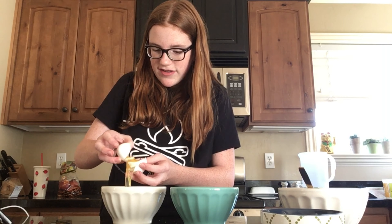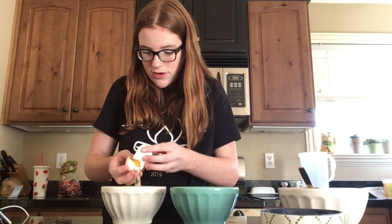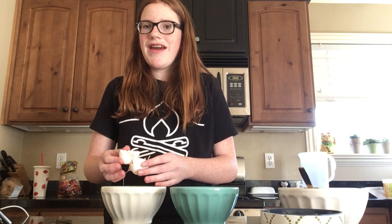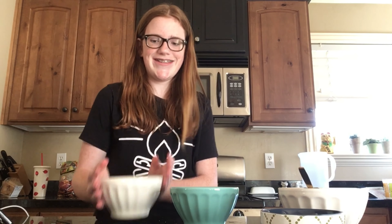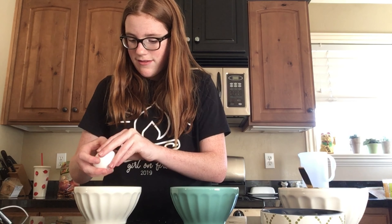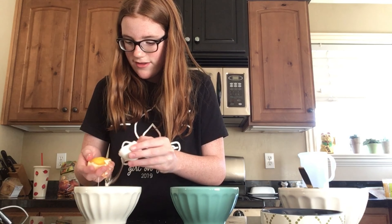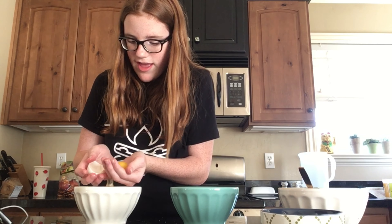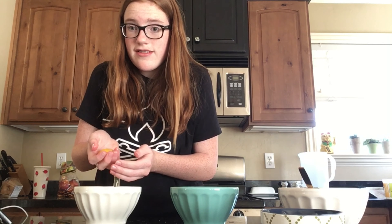And now for the egg whites, which is the part I am very scared about. We have to separate the yolks from the whites. I'm not a super experienced chef, so I don't really know what I'm doing, but I have two bowls — one that I'll put the yolk in so I don't ruin it if I mess up. So here we go.